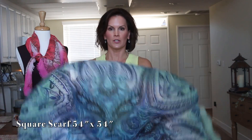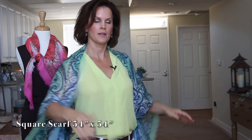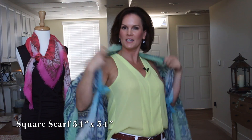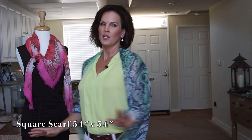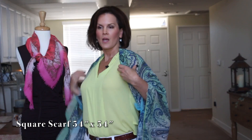Now you've got yourself a little jacket. You can wear this out in the evening on a hot summer night when you just want a little something to put on but nothing too bulky. It's a great way to pull an outfit together while giving you some coverage in the back or on your arms.